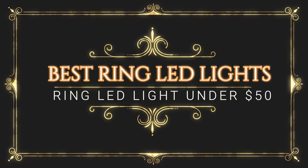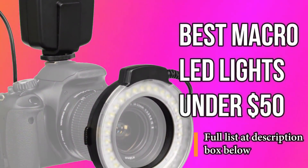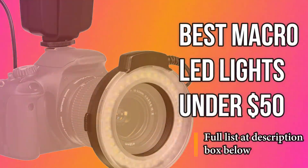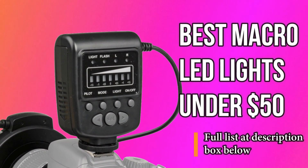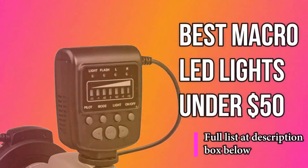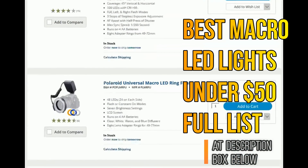Micro-LED ring flashlights are a very important part of DSLR cameras and your photography as well. If you're shooting a portrait or a product for stock websites, this particular micro-LED ring flashlight will give you excellent results. We are sorting out the best micro-LED ring flashlights available under $50, so you don't have to think about the quality of these products as well as performance.